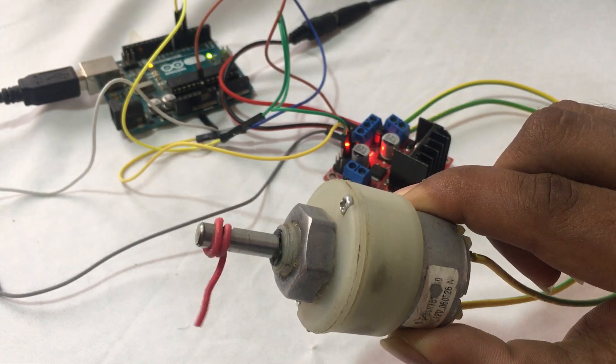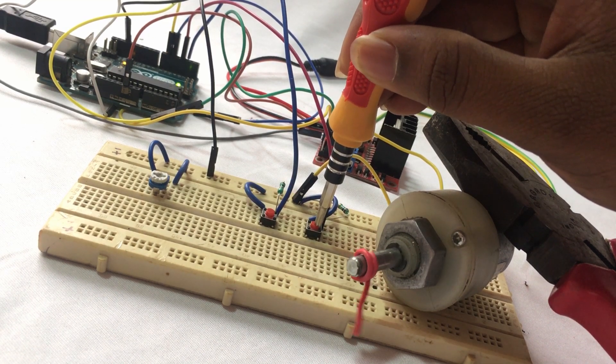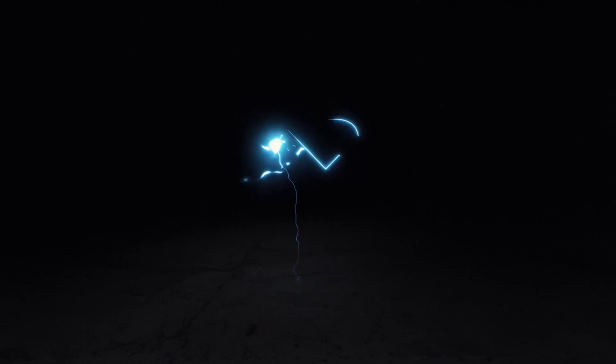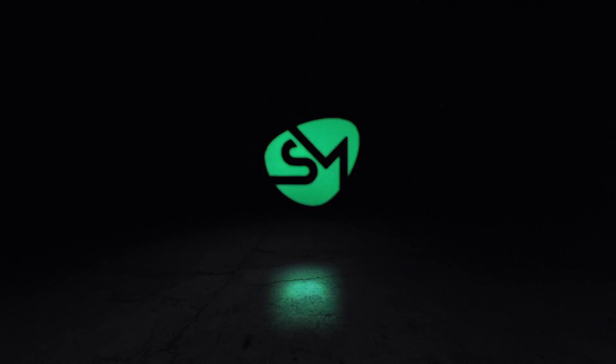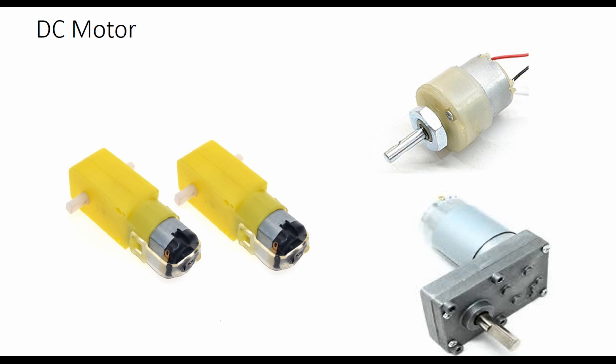In this lecture we are going to see how we can interface DC motors with our Arduino. Usually you can find these kinds of DC motors in toys, robotic kits, etc. We are going to see how we can run this DC motor and how we can change the direction of running of this DC motor with the help of a microcontroller.